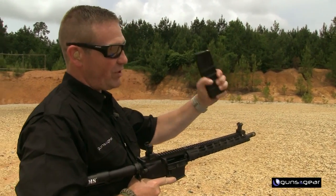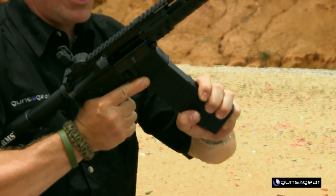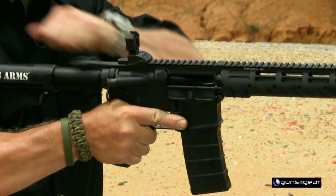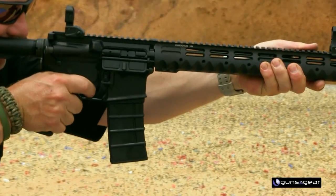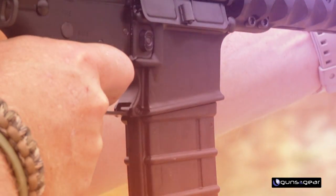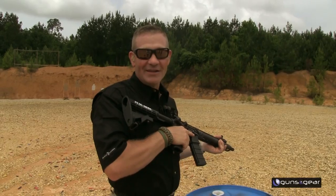When I hear "load, make ready," I hold the AR in my strong hand, grab the magazine in my support hand, and make sure I get a pinky underneath it — I call this the beer can grip or gorilla grip. Then I seat and tug, seat and tug, so I know it's not going to fall out. Then I use the charging handle to chamber a round, and from there I'm ready to fire. Magazine's not falling out of this one.